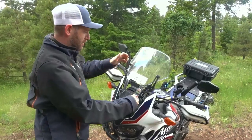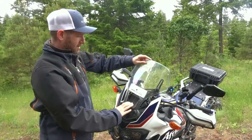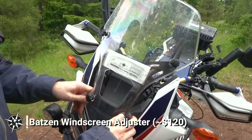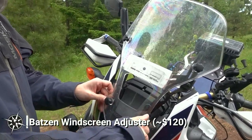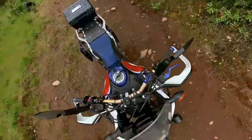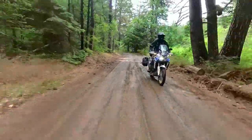I purchased a couple of different windscreens for my Africa Twin before finally finding the one I liked, which just happened to be going back to the OEM windscreen, but with the added functionality of the Batson screen adjuster. The Batson screen adjuster is custom made in Germany, which does add to the shipping cost, but the functionality is awesome. Being able to adjust the windscreen up for highway riding creates a nice pocket out of the wind and really limits wind buffeting. But then being able to put the windscreen down and out of the way for off-road riding is fantastic. I picked up the Batson windscreen adjuster for around $120 with shipping.